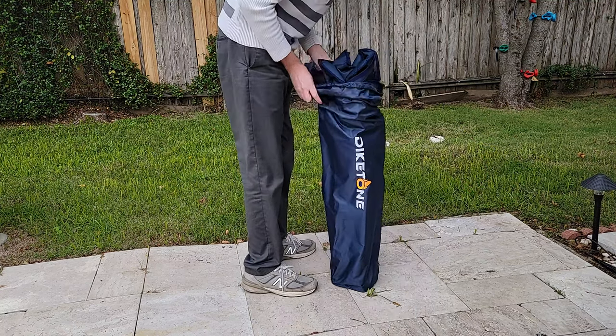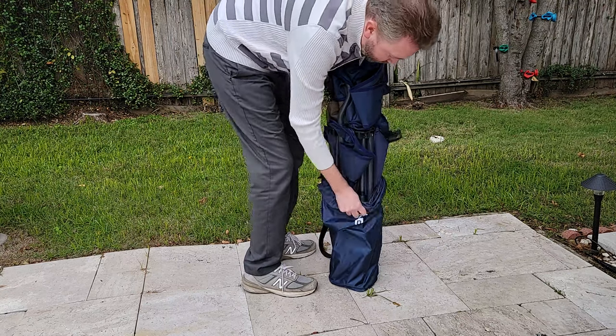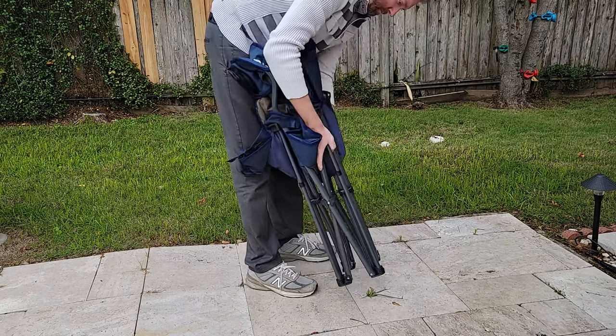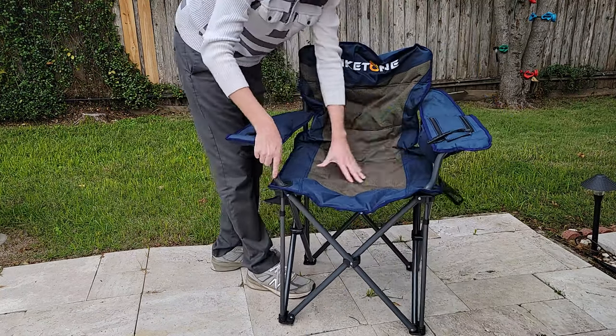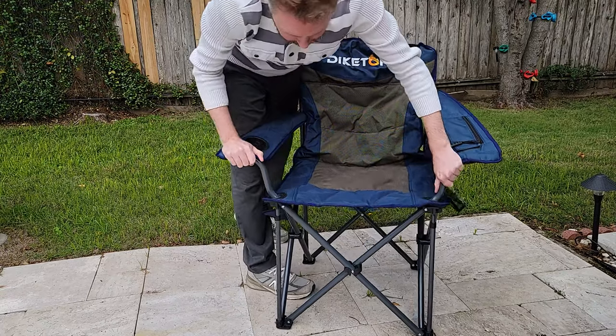First off, it comes with this really easy-to-use storage bag that also has a strap on it, so it makes it easy to carry wherever you are going. When it's in the storage bag, it's approximately 38.5 inches by 6.25 inches by 6.25 inches, which makes it great for storing on a shelf when you're not using it.